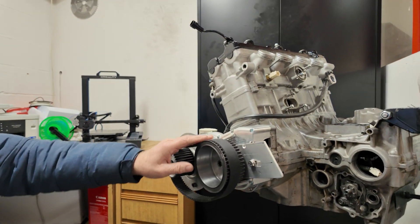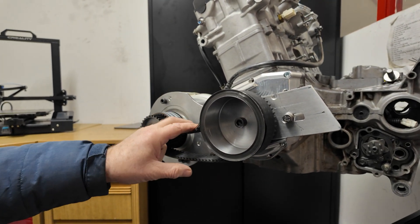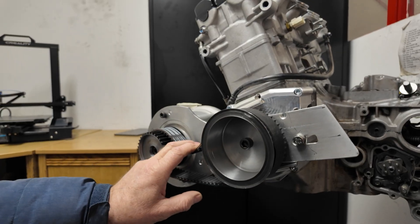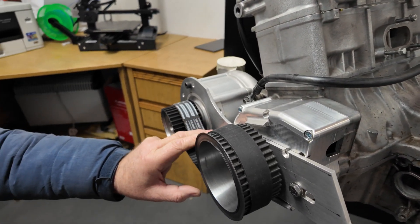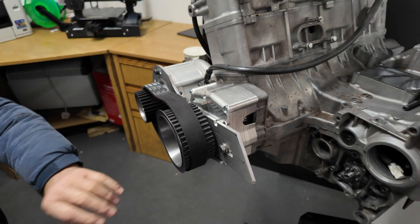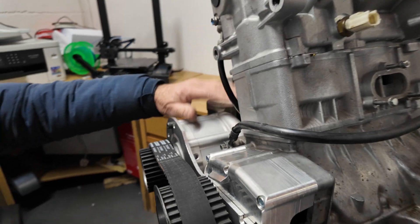We've worked out the pulley ratios and knocked out a couple of pulleys. We're going to run a two-inch wide tooth belt — a Gates GT4 belt. We're running this same belt on the current supercharger kit, but we're going from 30mm wide to 50mm wide because we're running this bigger unit.